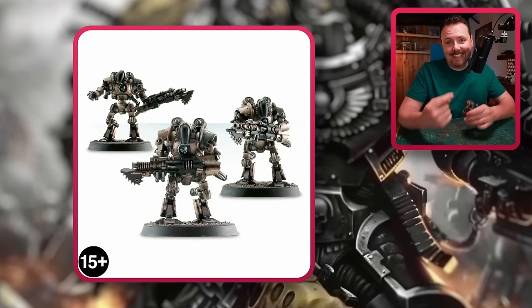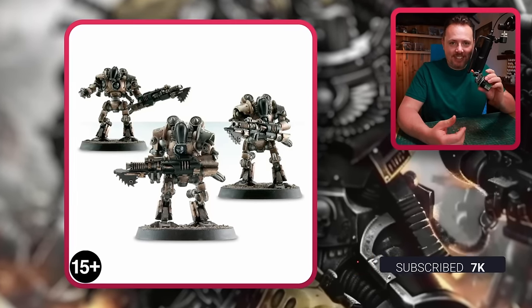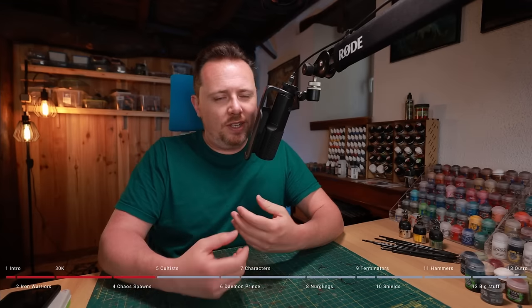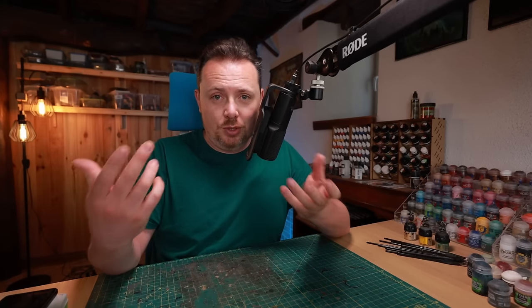My personal favorite is of course the kitbashed one I made — otherwise I wouldn't have made it like that. If you want to see it, subscribe now. And then we get to cultists, and here's a little issue: Iron Warriors don't really follow a chaos god. There are Iron Warriors players who believe Iron Warriors aren't really chaos — but guys, your Primarch is a daemon. So maybe you are a little bit chaos-y.